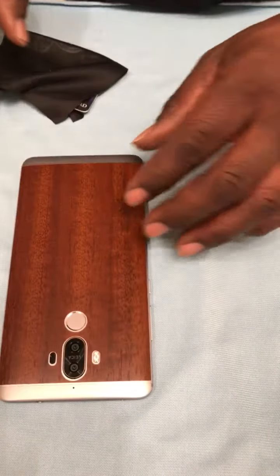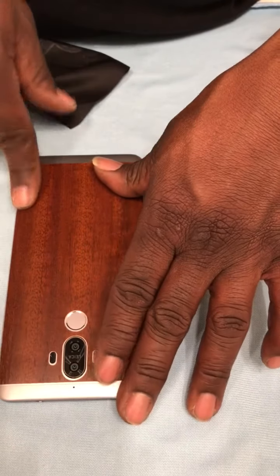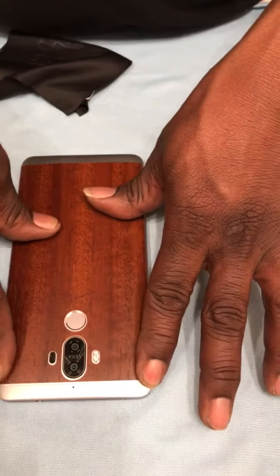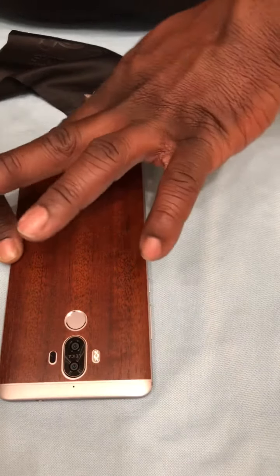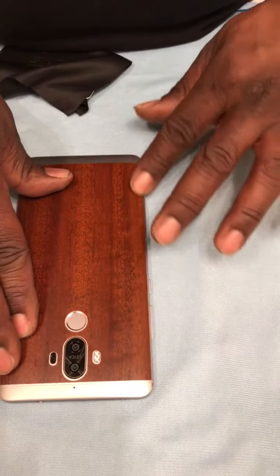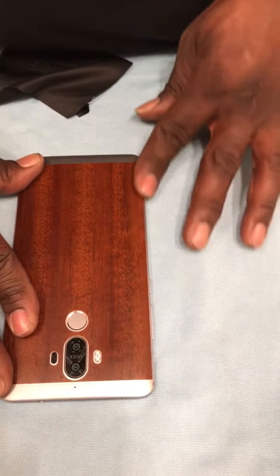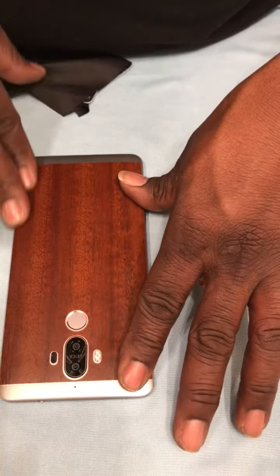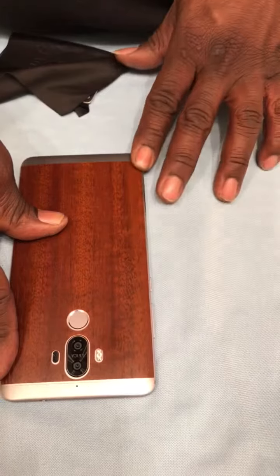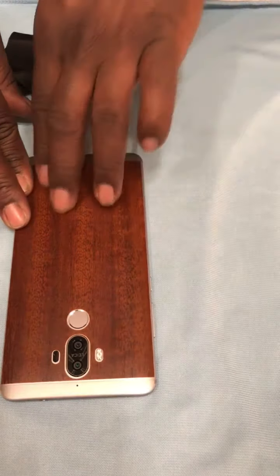If you guys are interested in installing skins on your devices, I'll leave a link down in the description to purchase those on Amazon. It got here fairly quickly. I usually get notifications on my phone when items I purchase are being delivered — this came home today and was on my doorstep, but I still hadn't received the notification that it was delivered.